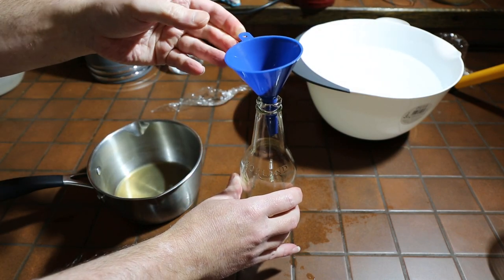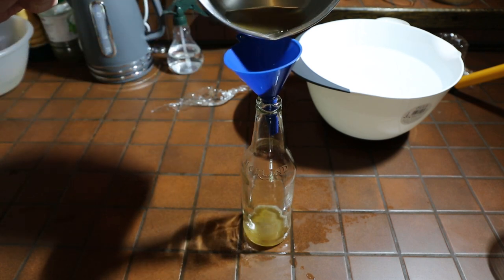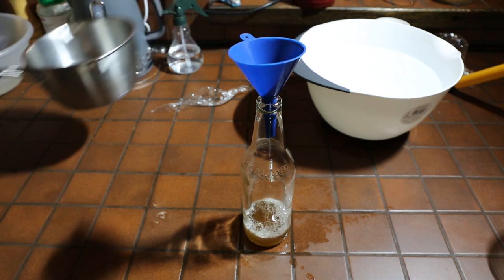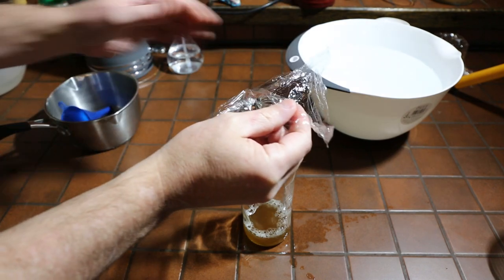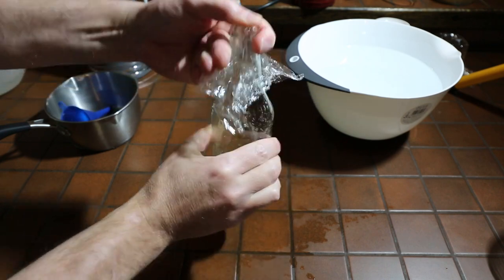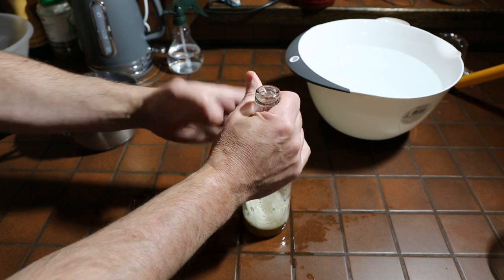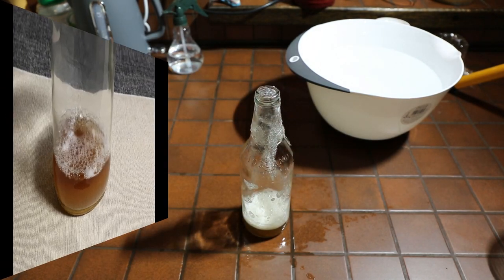The funnel is washed in no-rinse sanitiser and we just pour in the cooled wort. We need to get plenty of air into this and oxygenate the wort - the yeast cells need oxygen to replicate, and the yeast hasn't seen oxygen for quite a long time in the bottle, plus we've boiled most of it out of the wort. So put the cling film on, give it a really good shake to get that air in, then seal it up and put it in a warm place to start fermenting.